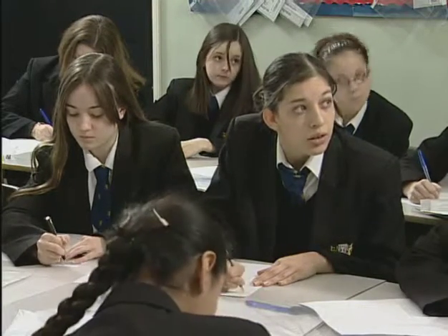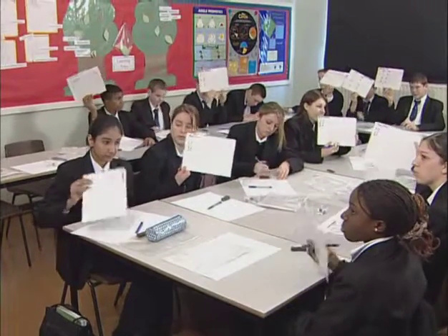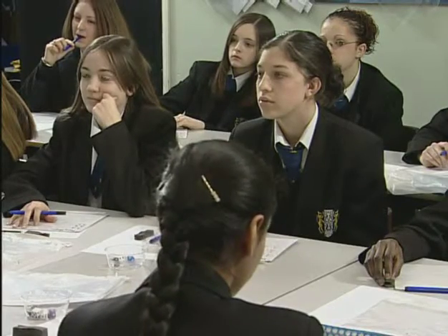The first thing is that pupils are always in eye contact with me and with the board. The second thing is that when we use whiteboards, we're actually able to view each other's answers and for myself to be able to view answers immediately.